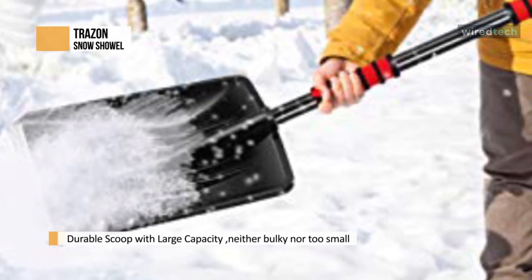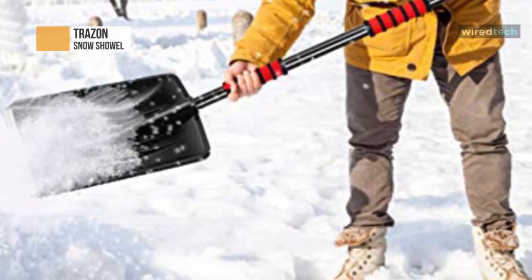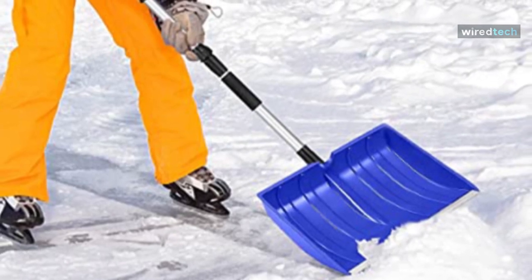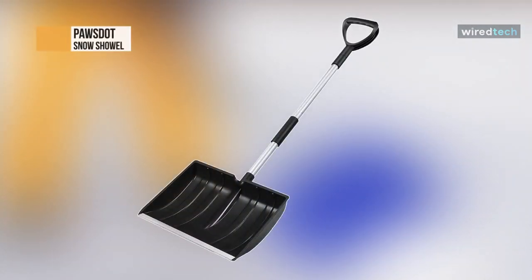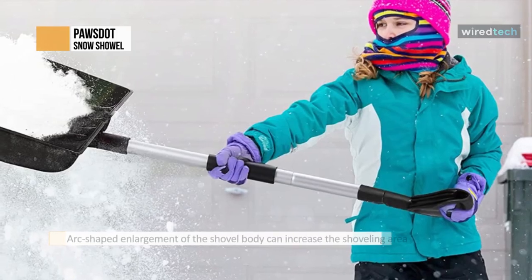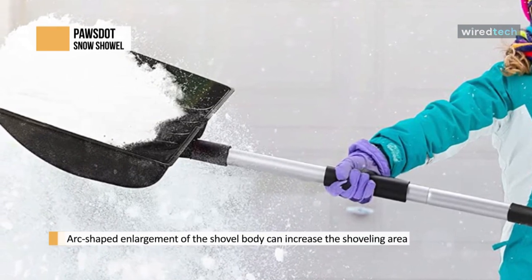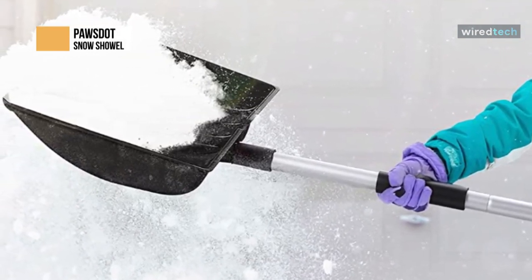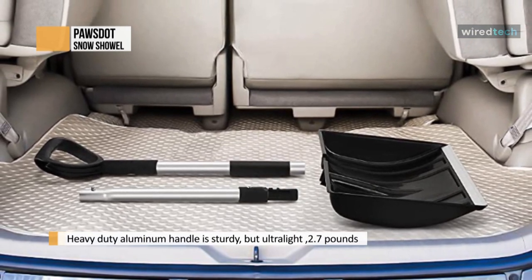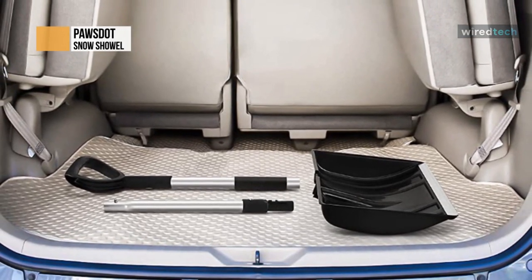The handle is made of high-performance aluminum — strong and reliable yet lightweight enough to prevent fatigue. The D-shaped grip lets you hold and maneuver the shovel securely. It can quickly remove large amounts of snow, measuring 48.5 by 16 by 3 inches. The arc-shaped enlargement of the shovel body increases the shoveling area and speed. The ergonomic D-ring handle prevents hand slippage, and a sponge grip cover on the lower hand ensures your hands never freeze on snowy days.